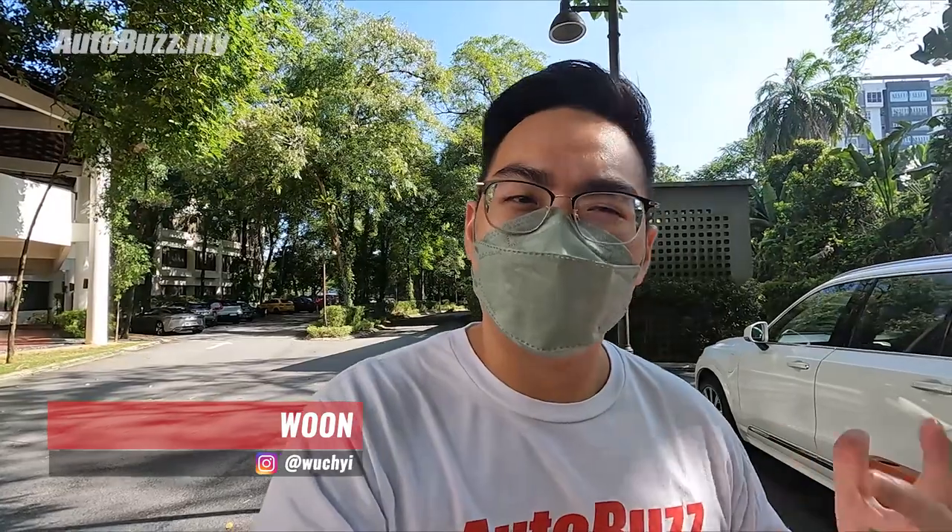Hey guys, it's another early morning, which means it's time for another media drive today. Today's media drive is a little different because we're going to be driving the XC40 Recharge, which was launched just yesterday. We won't be burning any fuel today — not a single drop. We're testing the car's performance, its 408 horsepower and 660 Nm, heading to Genting Highlands to feel how it handles on the twistier roads. We're also getting a feel of what it's like to drive an electric car not just as a daily city car, but on a longer, hilly journey.